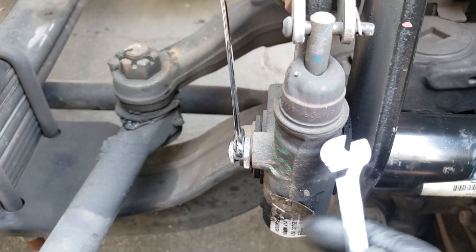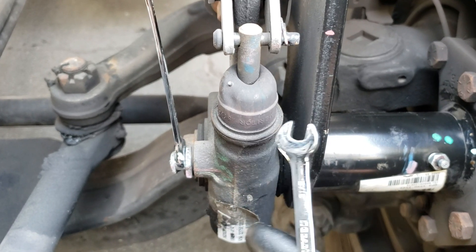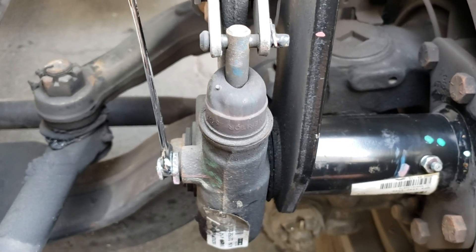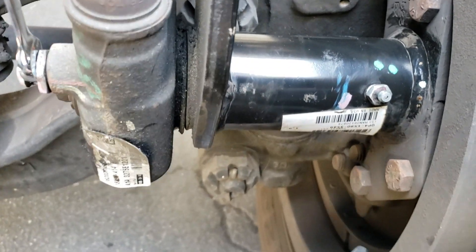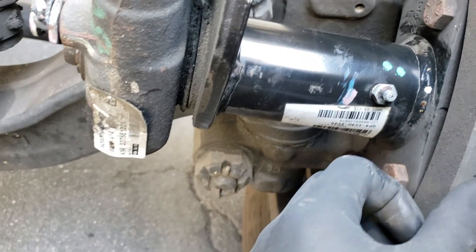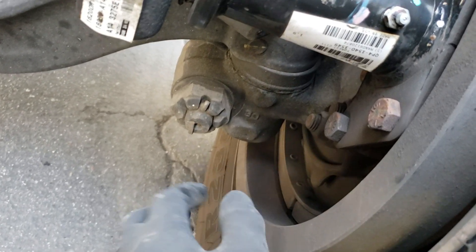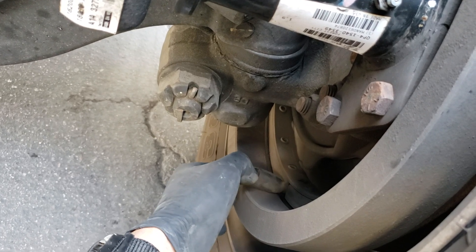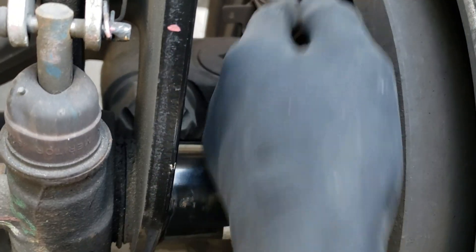What we've got here is our automatic slack adjuster. If anybody knows anything about air brakes, these don't adjust 100%. Just to get the basic fundamentals out there: this big hunk of metal here is our drum, and of course that's the wheel. Inside here you can see there's the wear indicator line — and this is our brake shoe. There are actually two of them, one on top and one on the bottom.